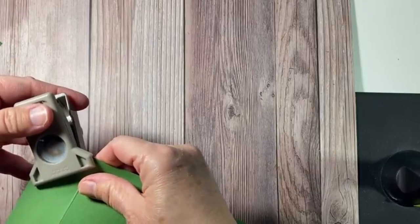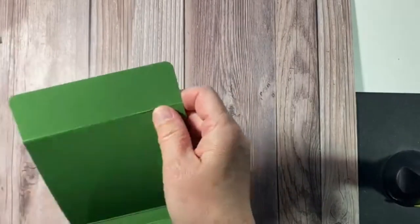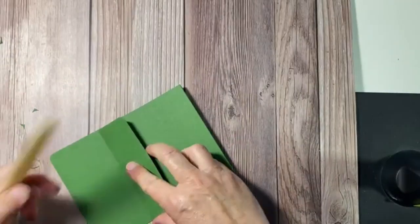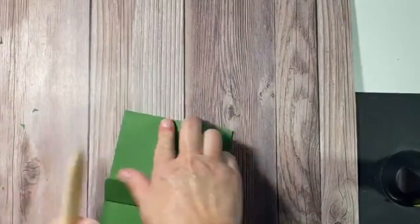I'm going to do this corner as well, and then let's get our bone folder out. If you don't have one of these, this is a craft room must.